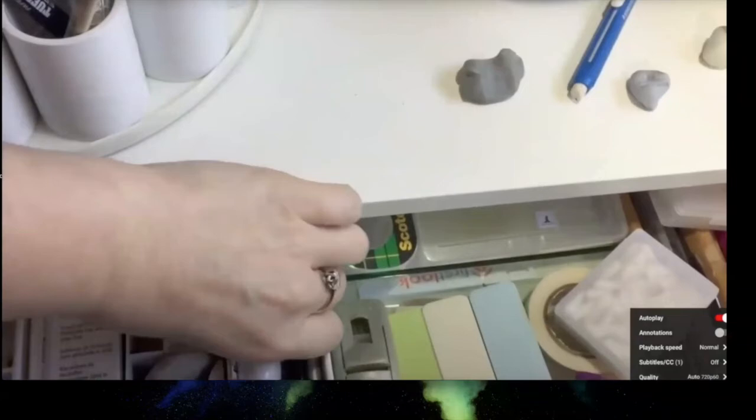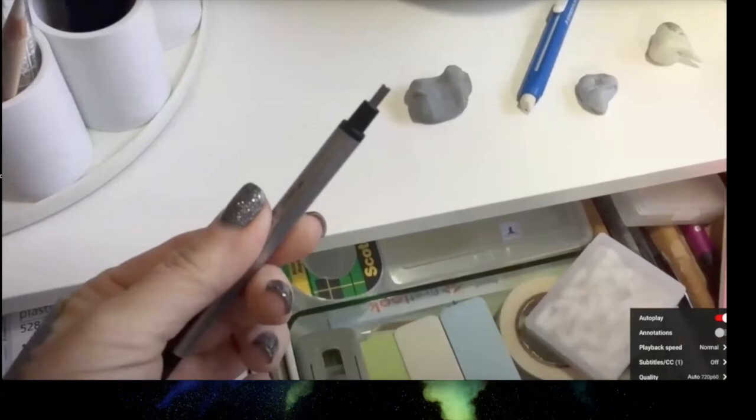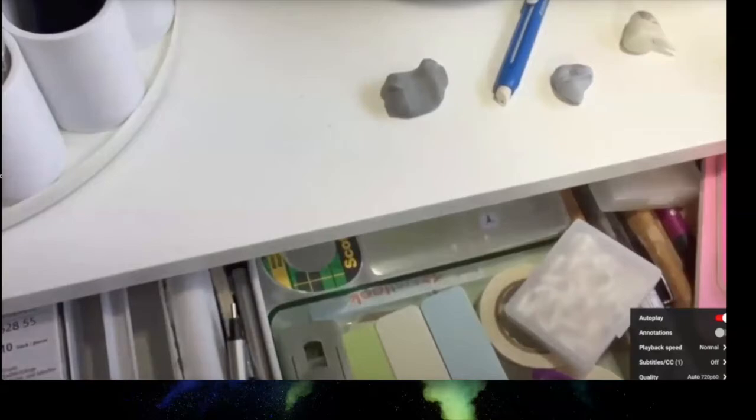Another tip is the Tombow Mono Zero erasers. These are great because the tiny point lets you get into very small areas. However, the eraser tends to spin inside the barrel, which can pick up and smear graphite more than erase it.